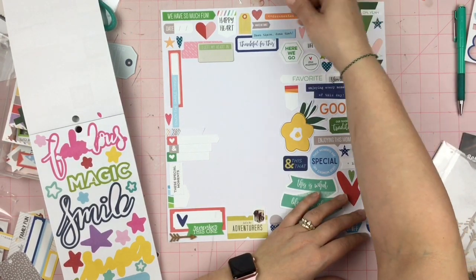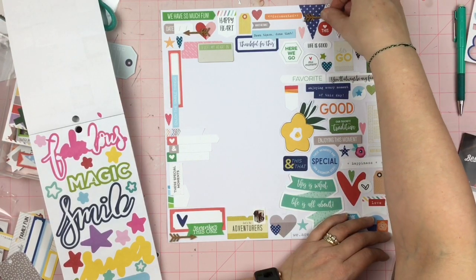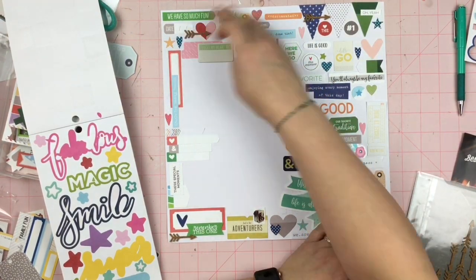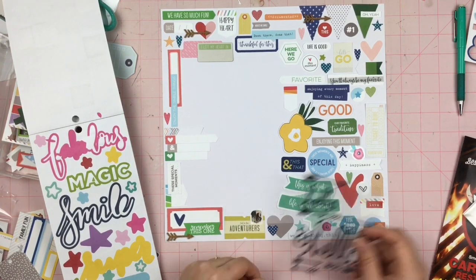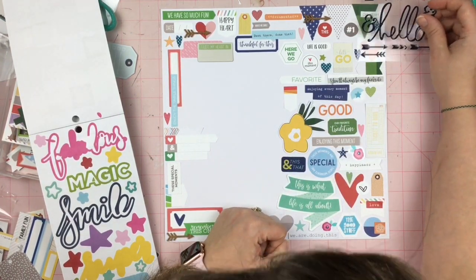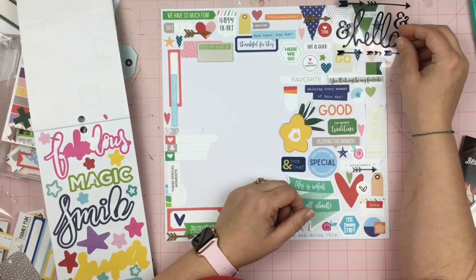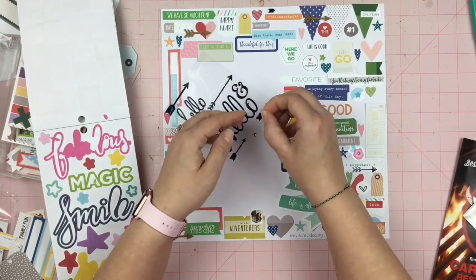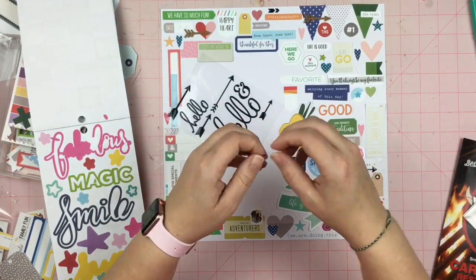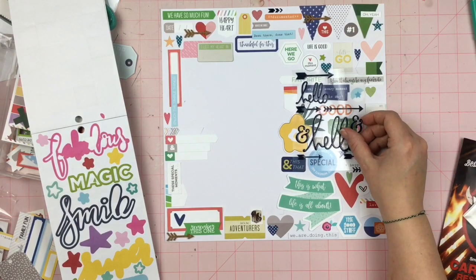I already have the chipboard over here, but I wanted to add a little bit more texture — just a little bit more, because this is an awful lot of paper going on. So I decided to bring in these cork arrows, and they are really old — they're from Studio Calico. And then I decided to also bring in these enamel-type sticker arrows from Heidi Swab. I'm just trying to find a good spot to put them. I do know that I want that shiny smooth texture on here — I want to add a little bit more.